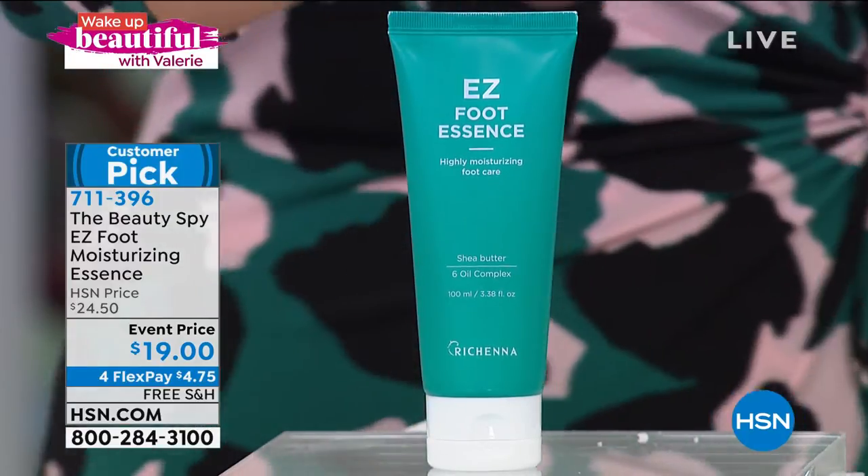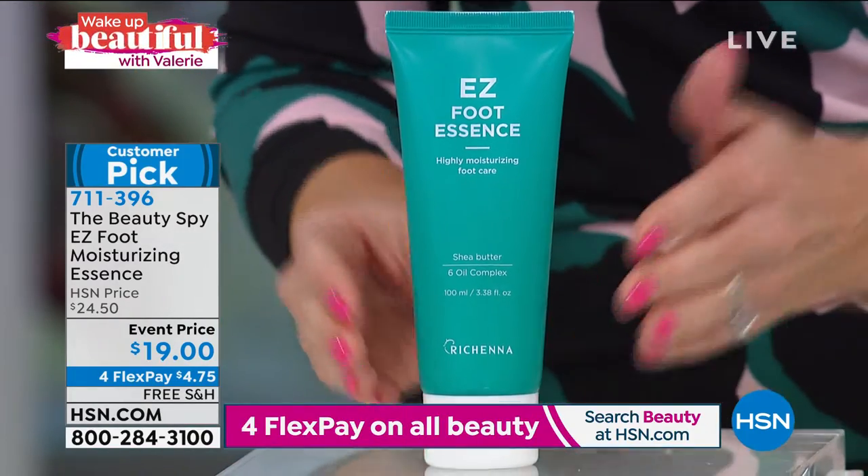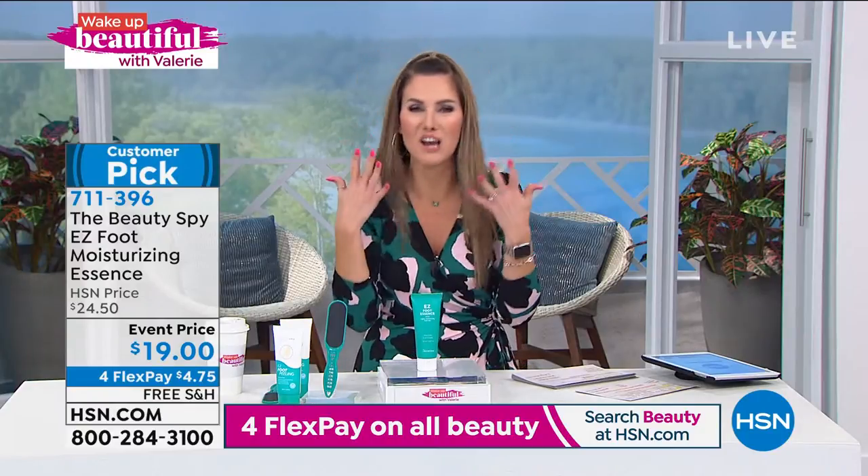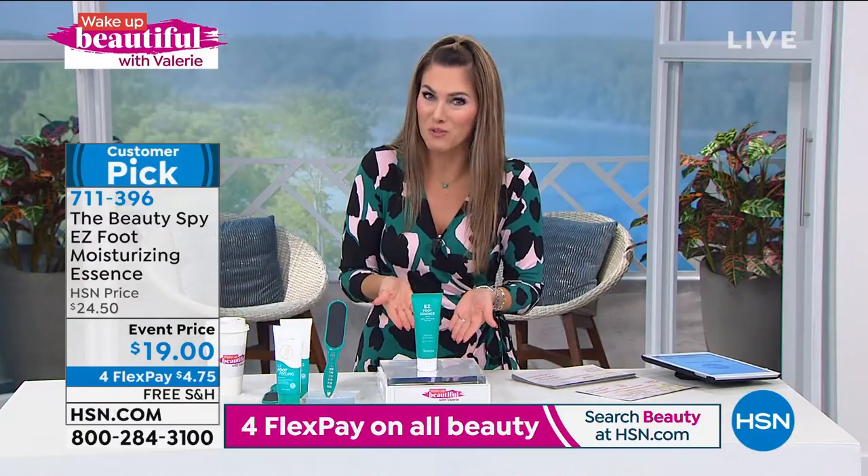It has shea butter, it's a six oil complex, and two hyaluronic acids. When I think of an essence and hyaluronic acids, I think of like skincare for my face. We're treating our feet real good with this.